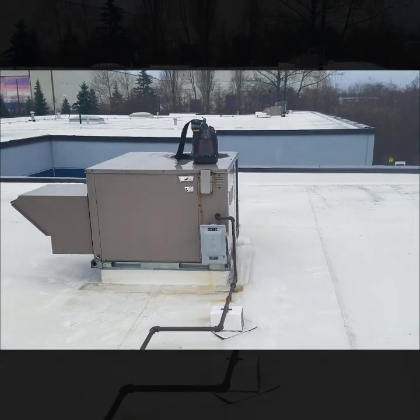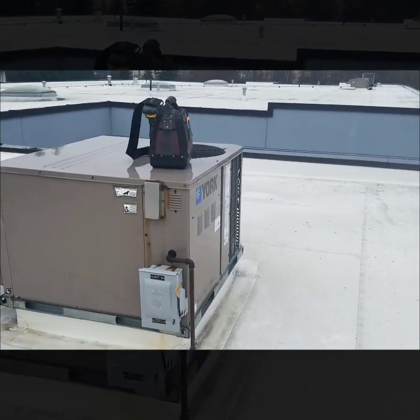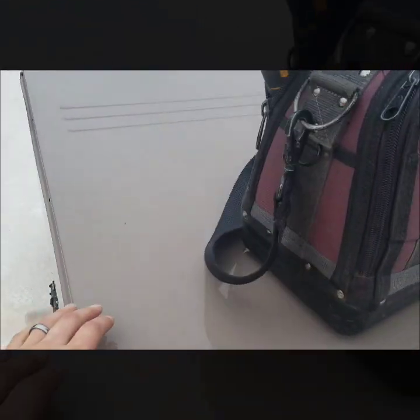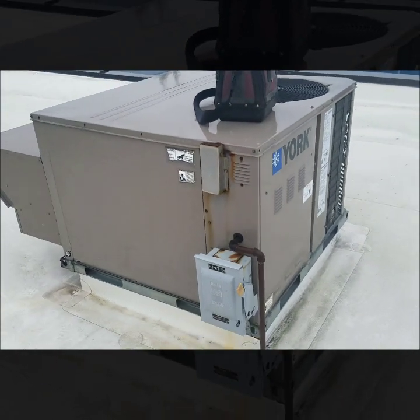Here on a service call on a York package unit, just getting to it now. The inducer is running and it's blowing cold air, so I'm going to take some panels off and see what's going on.